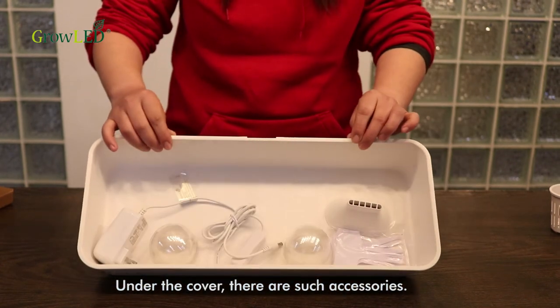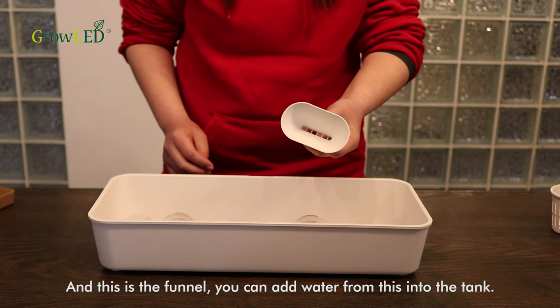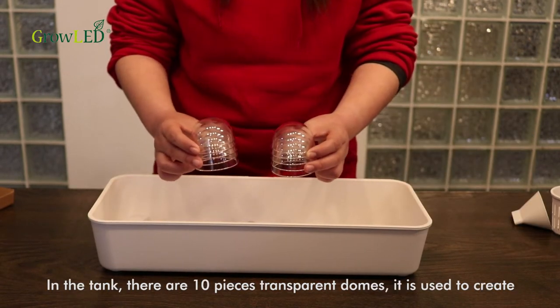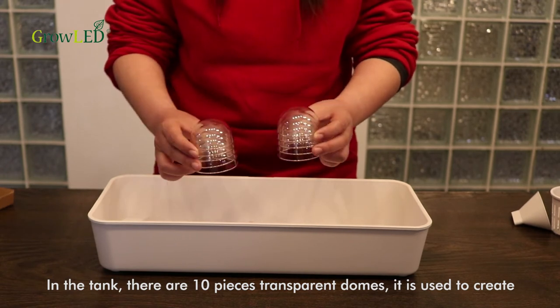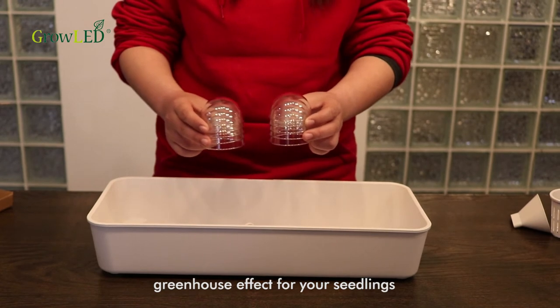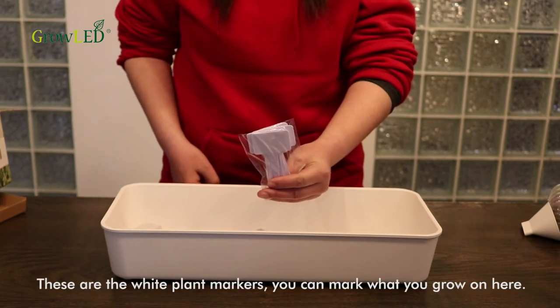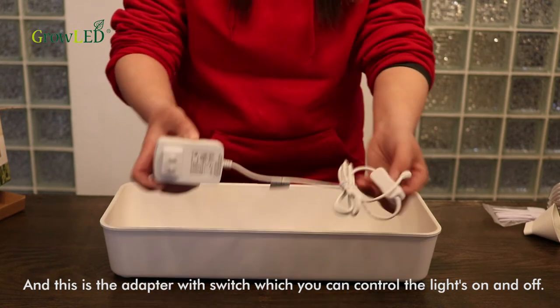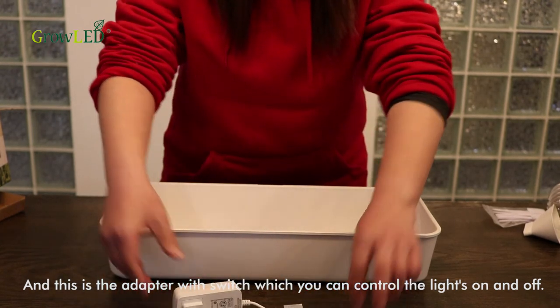Under the cover, there are such accessories. And this is the funnel — you can water from this into the tank. In the tank, there are 10 transparent domes. They are used to create a greenhouse effect for your seedlings. These are the white plant markers — you can mark what you grow on them. And this is the adapter with switch, which you can use to control the lights on and off.